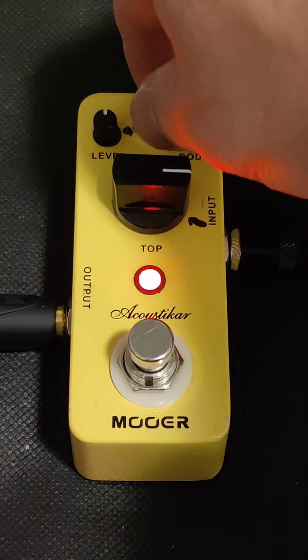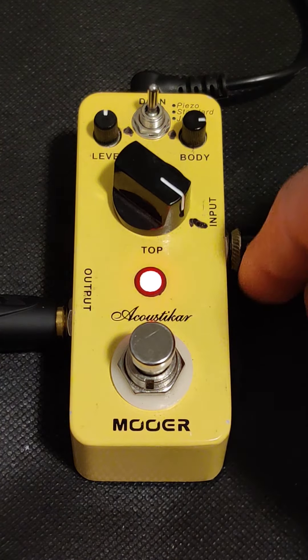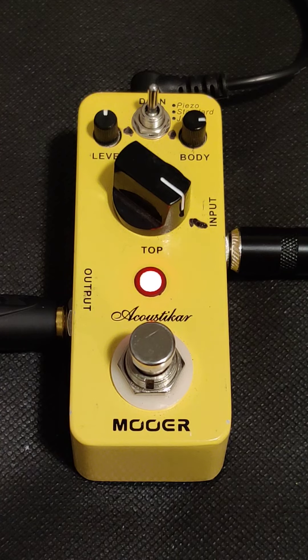Let's toggle up there and then turn it up a little bit more to where that mark is. Let's give it one more shot. Alright guys, there you guys have it.